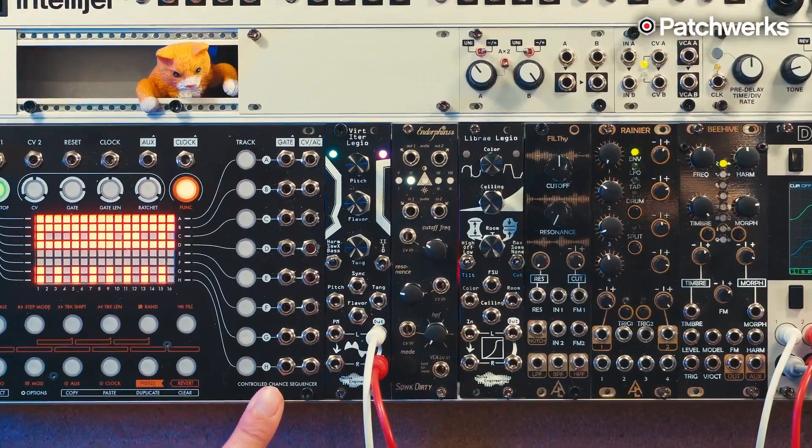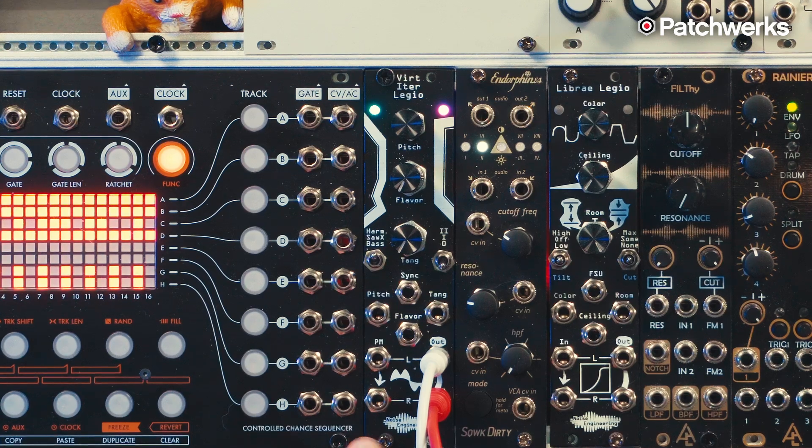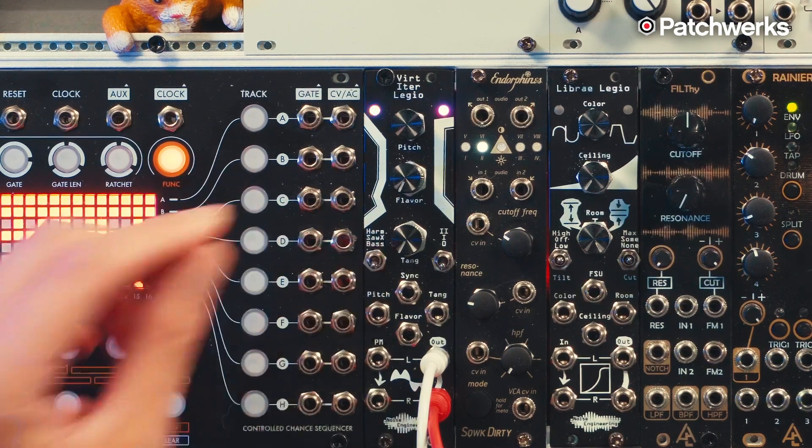I've got the new Noise Engineering Vert Eider Legio. This is Noise Engineering's latest digital oscillator in a very small, compact 6HP package. It comes with three different algorithms: HARM, SAW-X, and BASE.